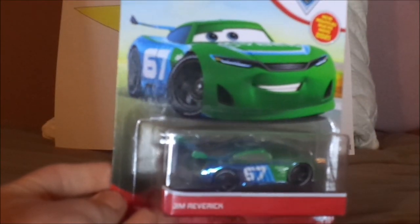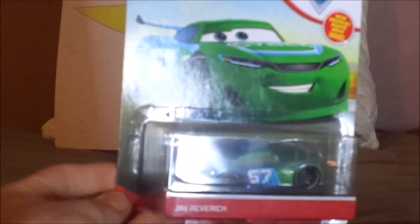Now without any further ado, let's dig right into the unboxing. I'll be right back after this has been unboxed.